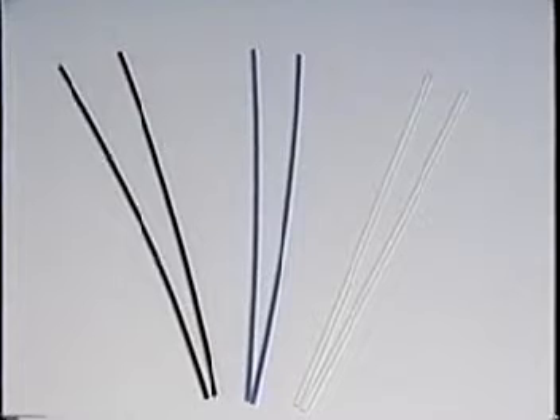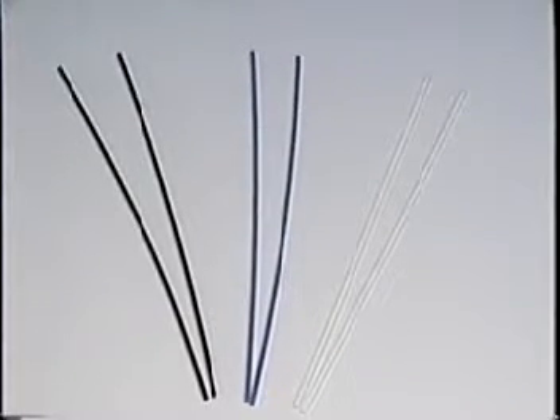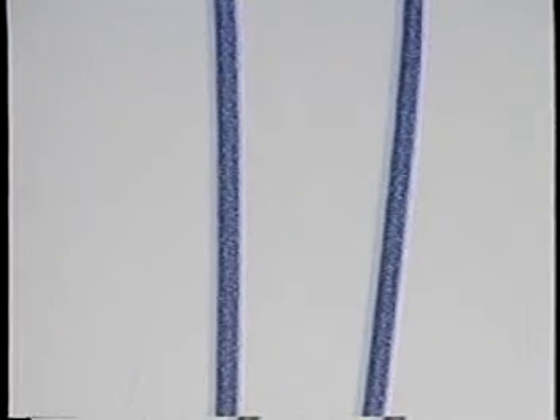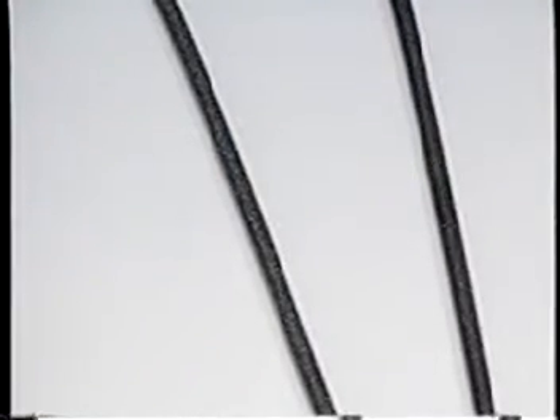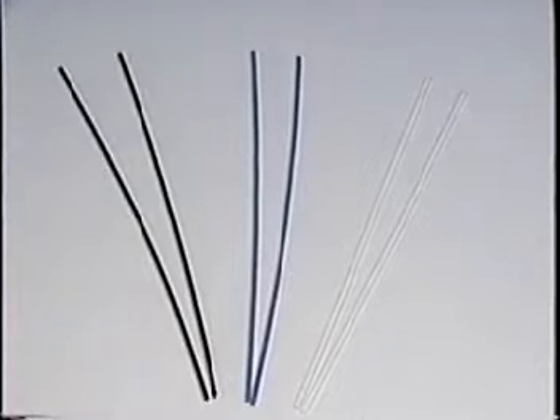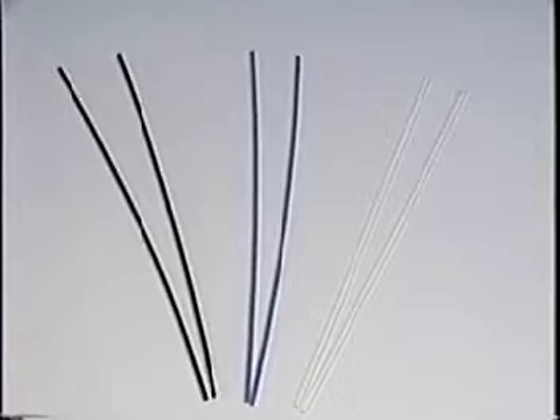The round nylon rods for the top loading system are color coded for different diameters and their usage differs with mesh counts. A white rod is used with high mesh counts and its diameter is the largest of the three. The Tension Quick is standard with a blue rod, which is used for medium mesh counts commonly used with the Tension Quick. An even smaller diameter black rod can be used for low mesh counts or fabrics which are hard to lock in place. The nylon rods can be specially ground for unusual applications.